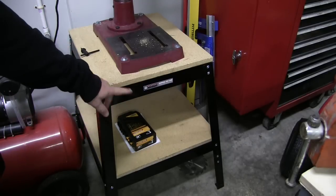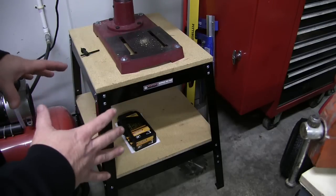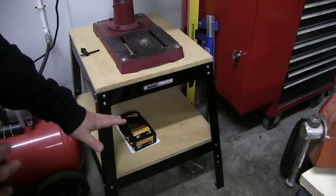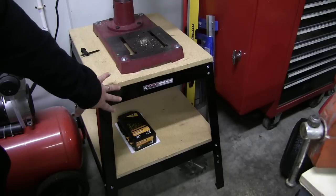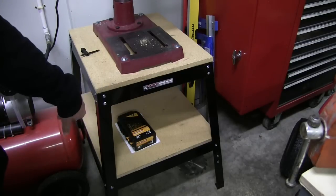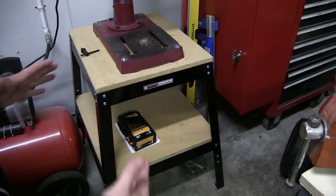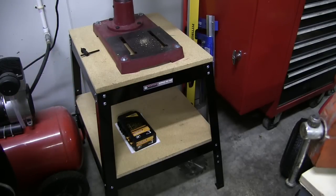One thing to note: you'll notice the bottom shelf — I measured for that. I made it the exact dimension of that opening, which is fine. But keep in mind if you're going to put a shelf down there, you're going to want to either put that in before you put the upper assemblies and cross bars on, or like I did, you'll have to take them off and then put it in. There's no way to get it in there otherwise because the whole thing tapers up and it's not perfectly square.